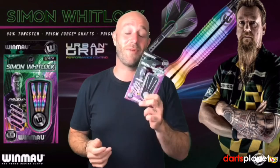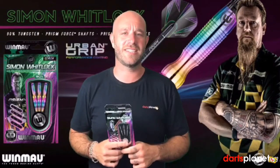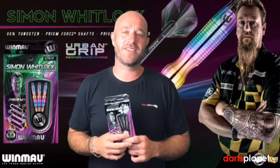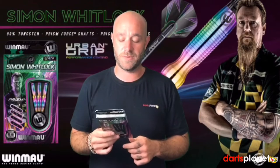My friend Kyle plays with these and he actually plays quite well with them — but don't tell him I said that because his head's big enough as it is. They're £38, which is an average, decent price. So if you do like the look of these, they are worth a buy. Have a look for these online.